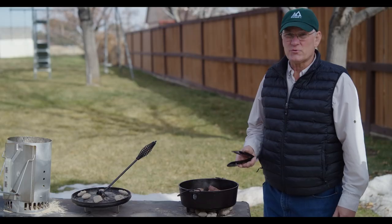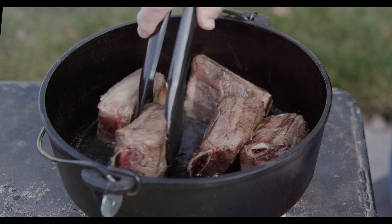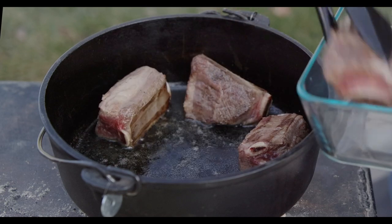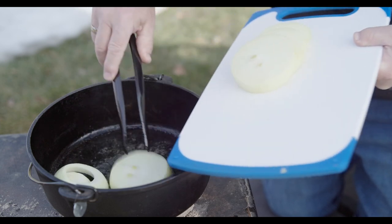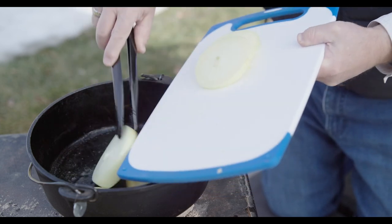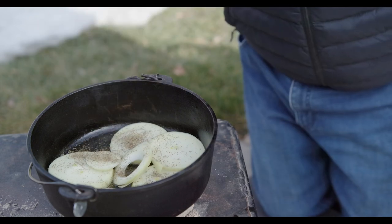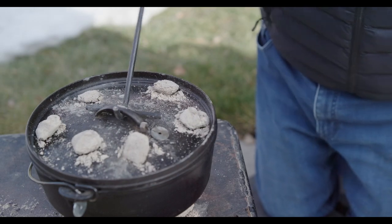Now that these are seared on all sides, we're going to take these out. We'll put them in another dish and add the other ingredients. If the bottom of the pan is a little bit dry when you take your meat out, you want to add a little bit more oil before you put in your onions to soften them up. We'll slide in our onions, add one teaspoon of thyme, some salt and pepper, and cover that up and let it cook for a few more minutes until the onions get a little bit soft.